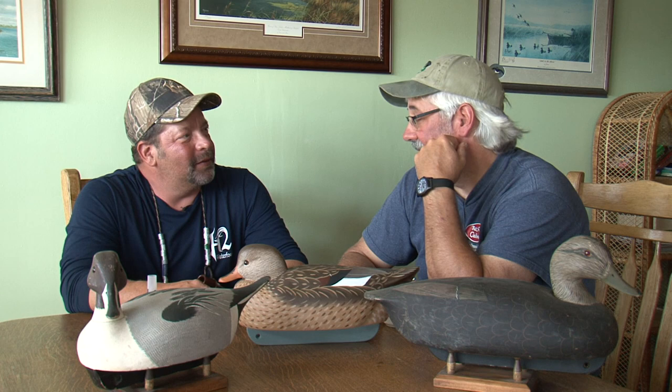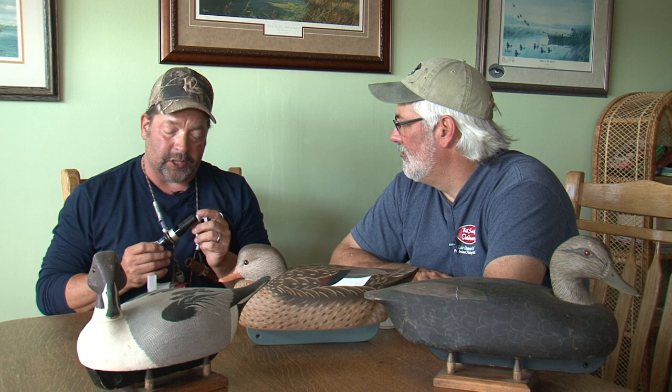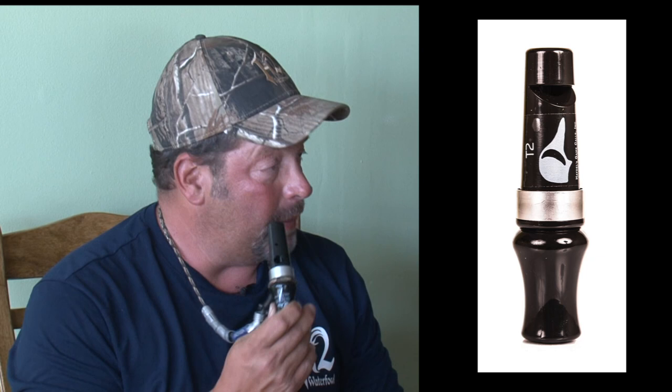And you got a combination blue wing call? Yes, we do. We got a new call Kelly came out with this year. It's called a T2. It's actually got a whistle on the back end for your green wings — they make a little peeping noise. You can do pintail and widgeon and mallard drake with it also. But the opposite end does the hen quacks. Boy, that is perfect.